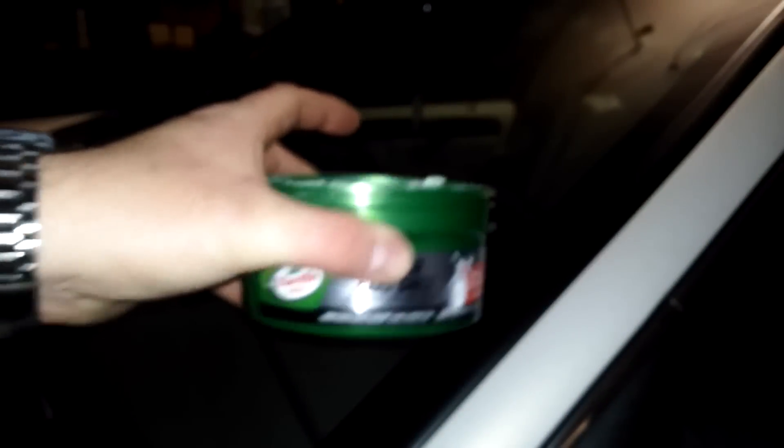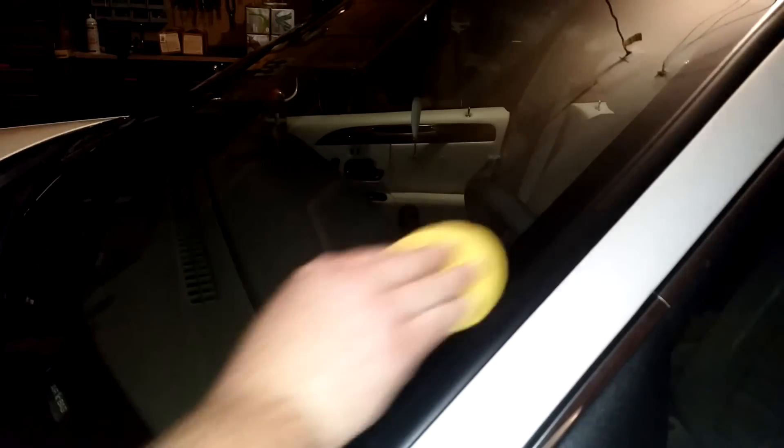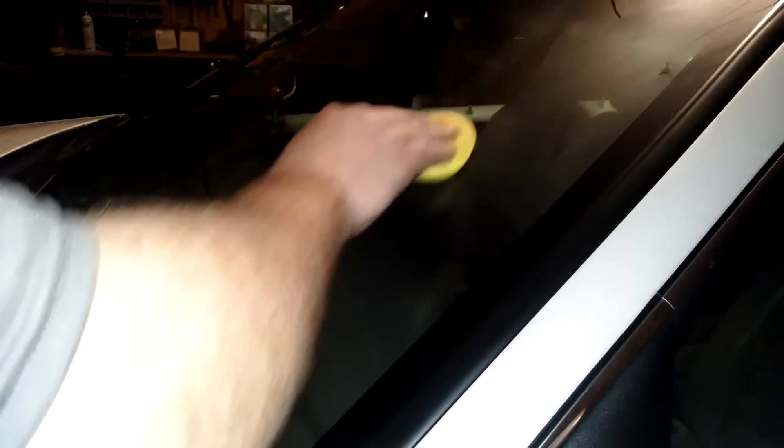For the Turtle Wax side, take your pad out of the can and put just a little bit of wax on it — you don't need a lot. Then rub it in little circles. You don't need to work it too much, but work it in a little bit. I like to do it in little stripes like that, and when you start running out, get a little bit more. You're going to go over the whole windshield just like this and let it dry and haze up — that's how you use Turtle Wax.